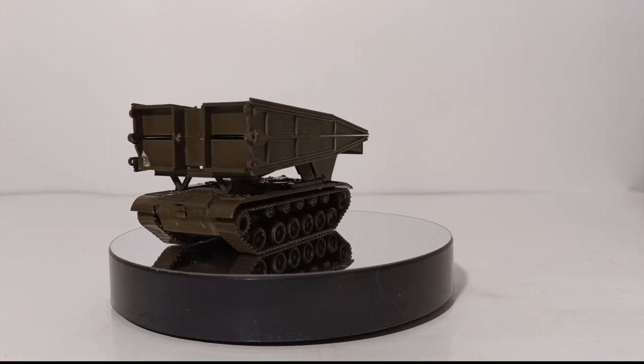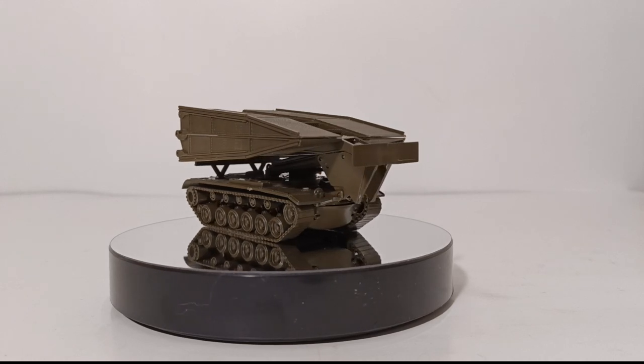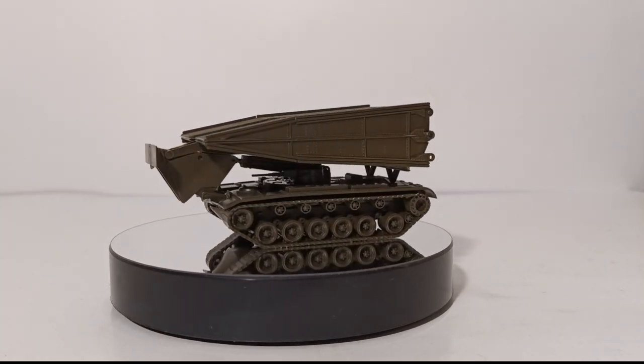If you're in a hurry and you have some heavy armor like tanks or infantry fighting vehicles, and you need to cross a gap or a river or small stream, then you call in one of these bad boys — the AVLB, the Armored Vehicle Launched Bridge, sometimes called a scissor bridge, among other things.